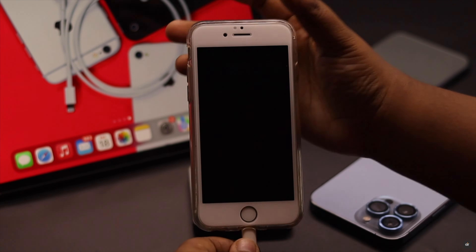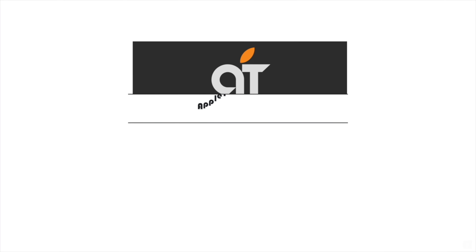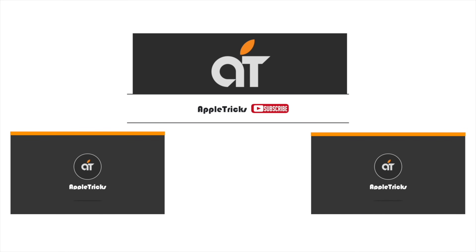So that's the way you can turn off and turn on your iPhone 6s and 6s Plus without using the power button. If you have any questions regarding the topic, let us know in the comments below, and always stay with our channel. Thank you.